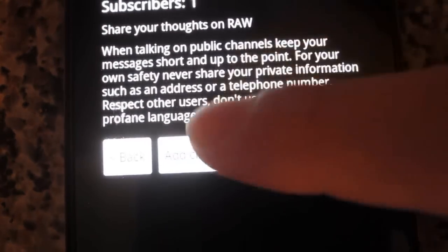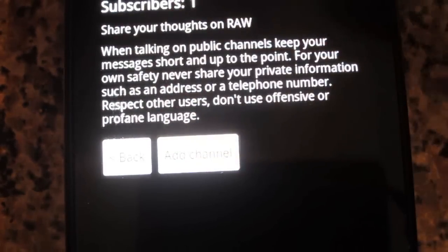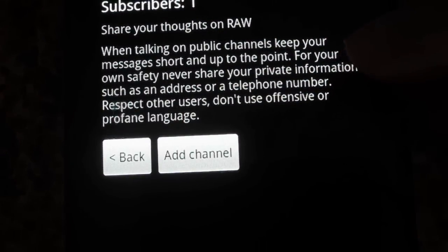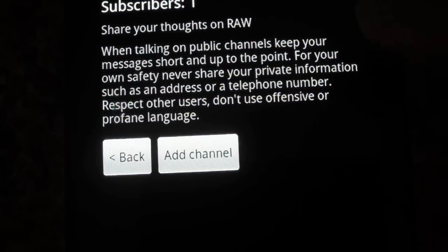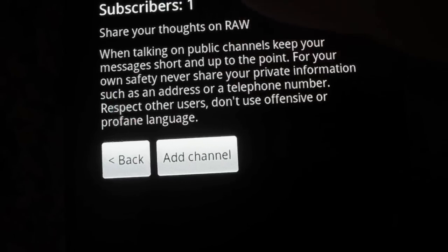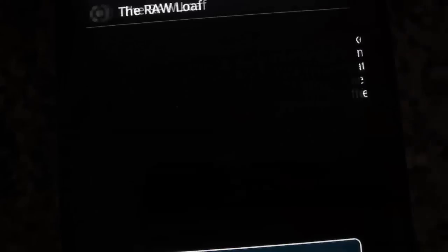It'll say 'Add Channel' or 'Back' — click Add Channel. It does say 'respect others, don't use offensive or profane language,' but this is The Raw Loaf, so say whatever you want. You can apologize if you offend somebody. Click Add Channel and it's in your contacts.